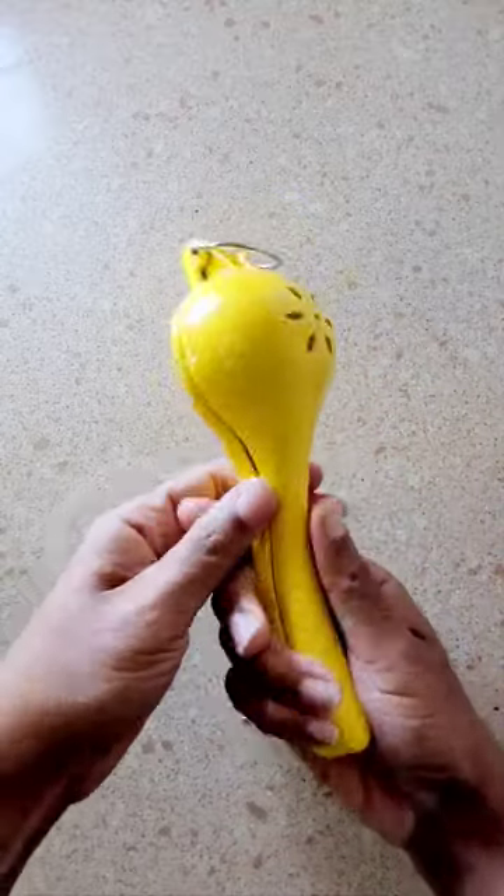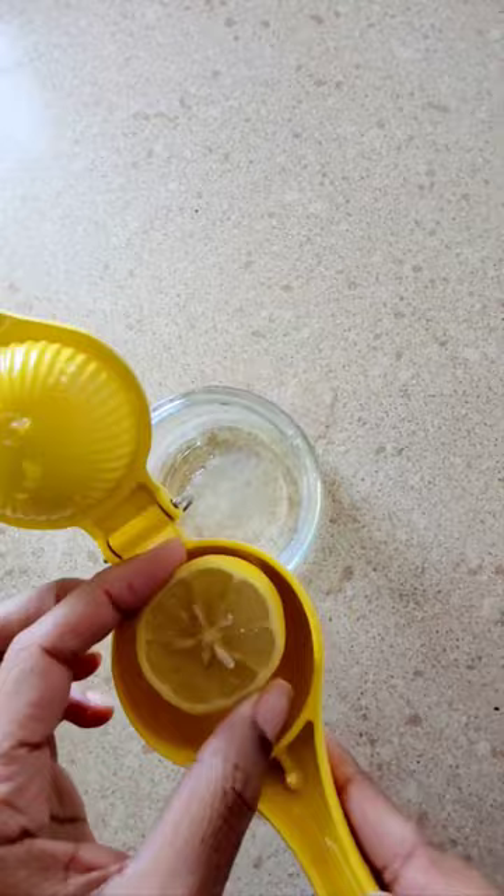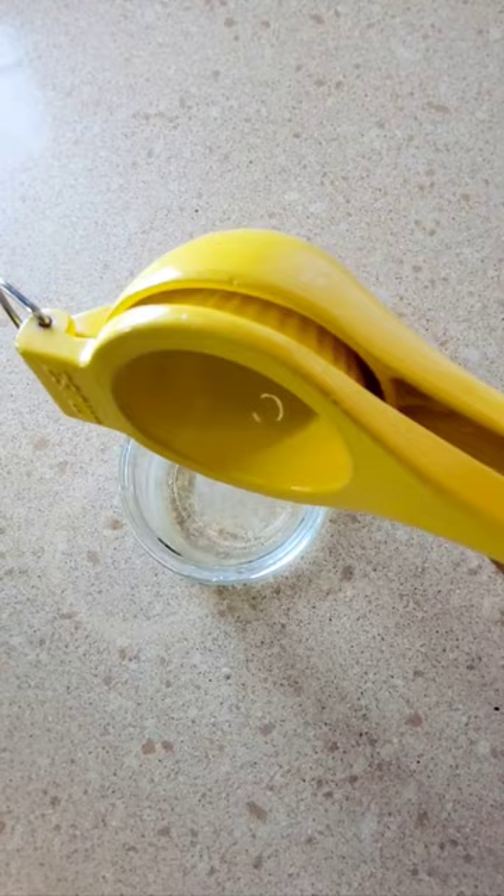Squeeze out every drop of juice from lemons, limes, and small oranges with this lemon squeezer. The holes at the bottom of the citrus juicer prevents pulp and seeds from entering into your favorite drink or recipe.